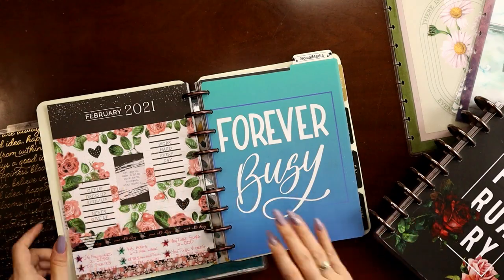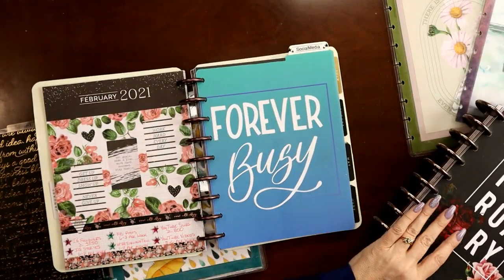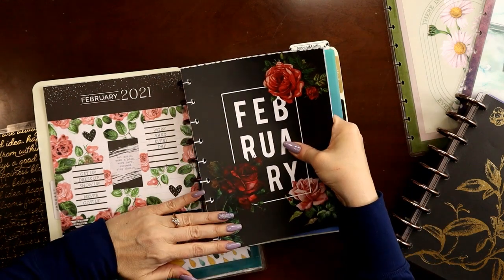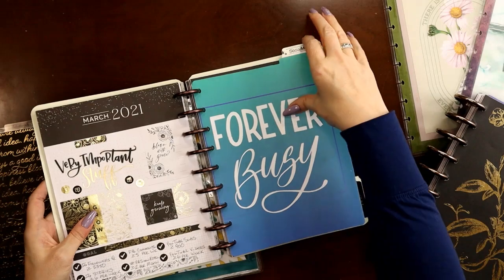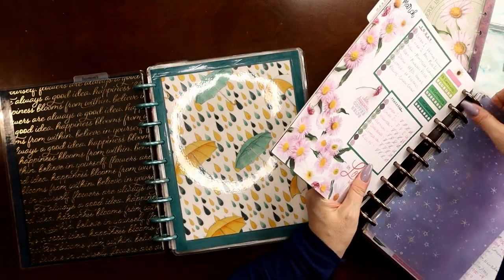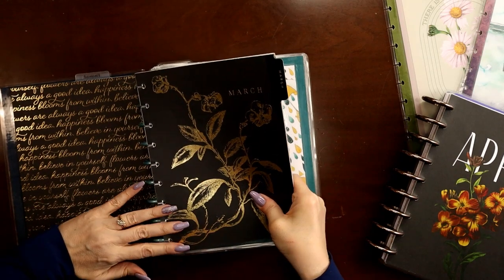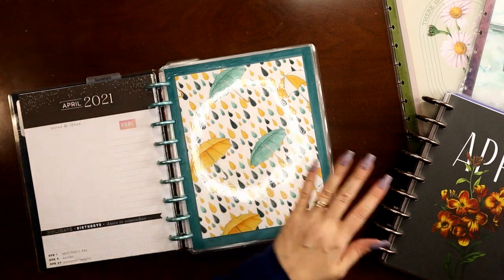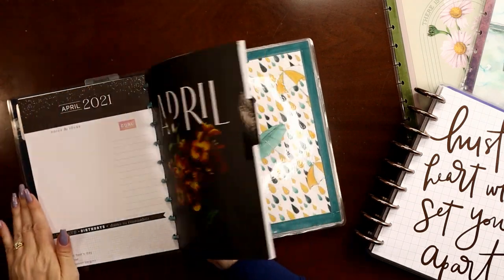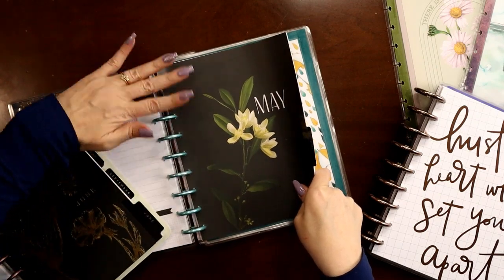Here's where February is going to go — same exact setup. Placemats are nice because they're big enough you can get the front and the back out of one placemat, so getting them at Dollar Tree is really convenient. February is going to move over into my archive. Then after my title page and perpetual calendar I need to bring March over as past month, April as present month, and May from my archive as future month. Now I'm done with my social media archive.